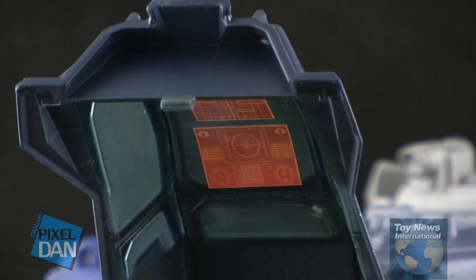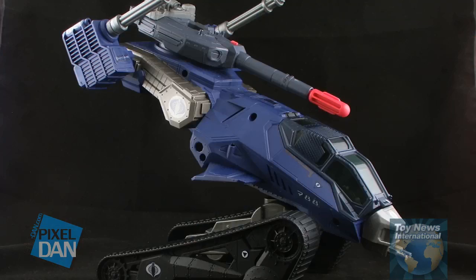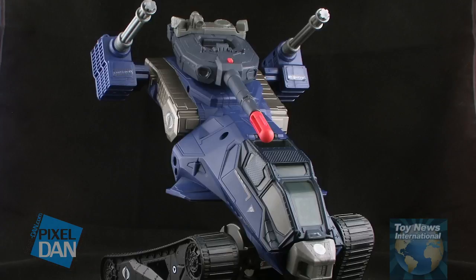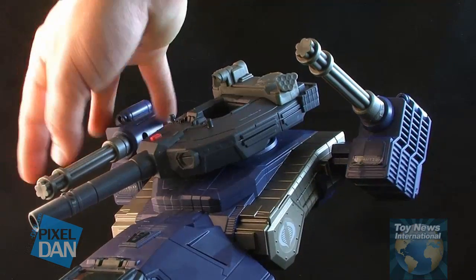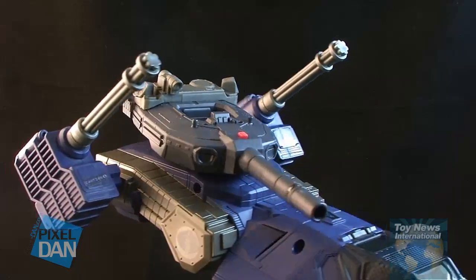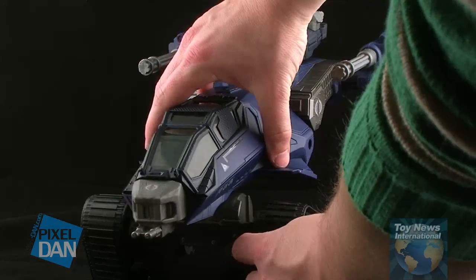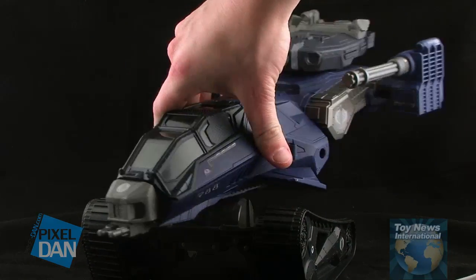The other action feature that this thing has is the ability to flip up in what's called the Cobra Strike lift action on the box. Basically, the whole thing can just kind of lift forward — it's got a real nice click joint so it just kind of clicks forward and looks like it's striking forward. The design of the body does have a little bit of a serpent or snake look to it, so popping it up allows it to look like a snake striking. When you get it popped up in that position, you can rotate the little turrets hanging off the back — they have ratchet joints so they can click upwards. You also have the ability to turn the entire cockpit, which is on a ratchet joint connected to the treads, so it can rock left and right and get some different poses.